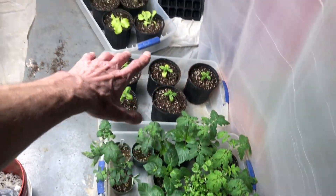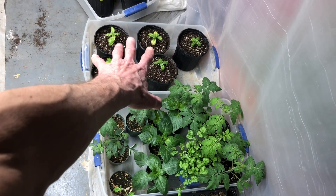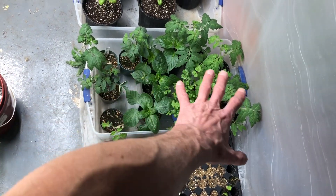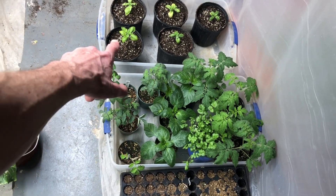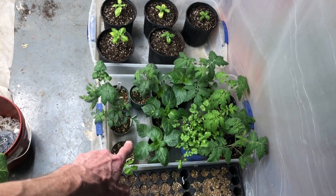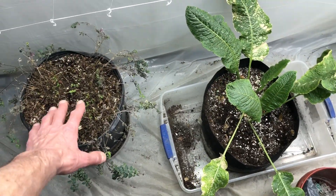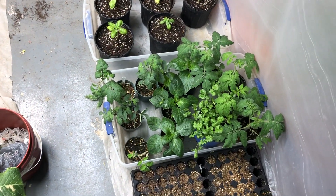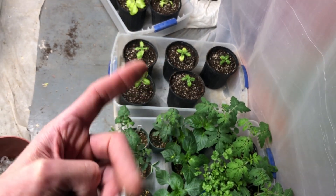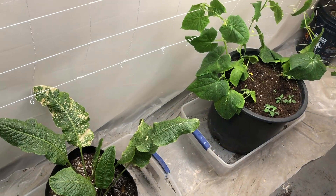We've got our black-seeded Simpson lettuce, the basil that we're working on — trying to get it healthy again after the spider mite infestation — and we have peppers and tomatoes in here which we're going to up-pot. The peppers are going to go into the same size pots as the basil. The tomatoes are going to go into big fabric pots or plastic pots — I haven't figured out which ones yet. Lots of work coming — this is my third video today I've filmed. Hope you like this one, and there's lots and lots more to come.